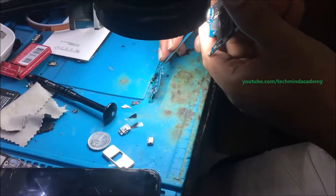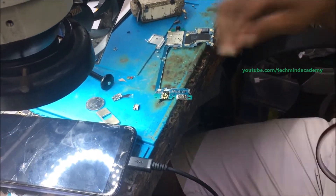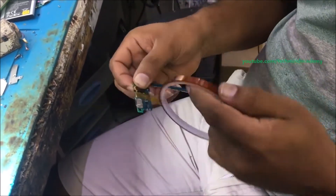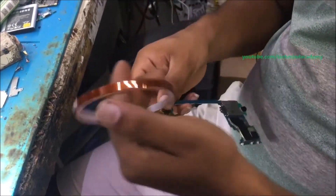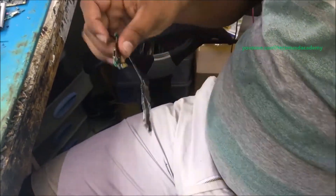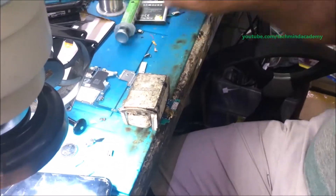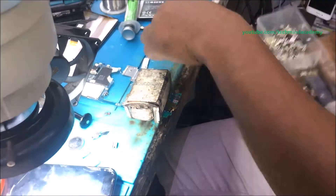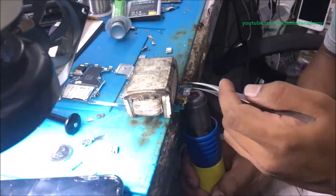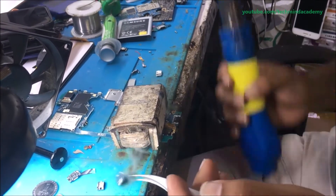You can carefully identify the charger input location. Remember to cover your mic area using heat tape, because when removing the charger input, sometimes it may be damaged due to the large amount of heat. Now you can apply a certain amount of heat using a hot gun, just like this.